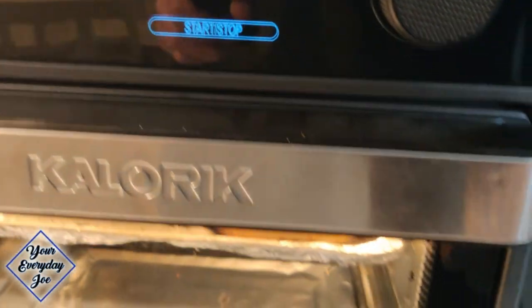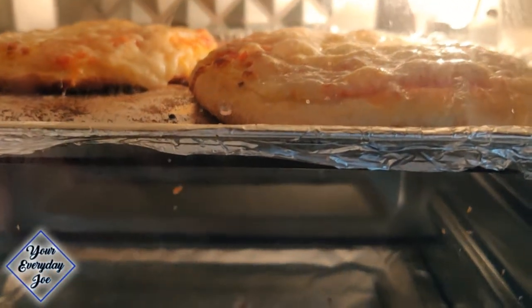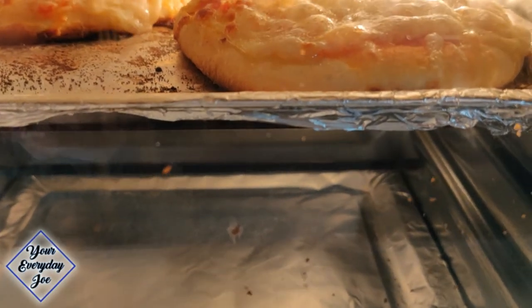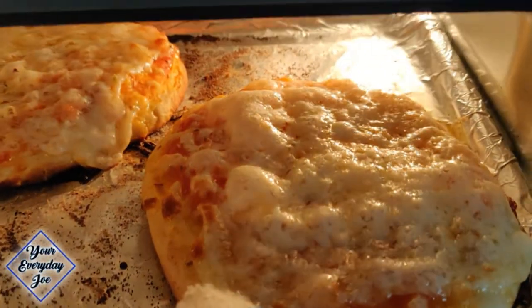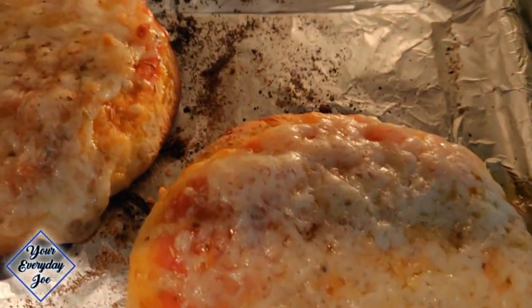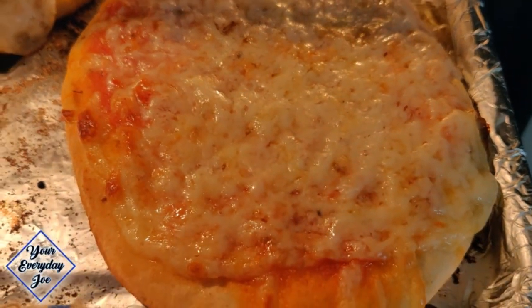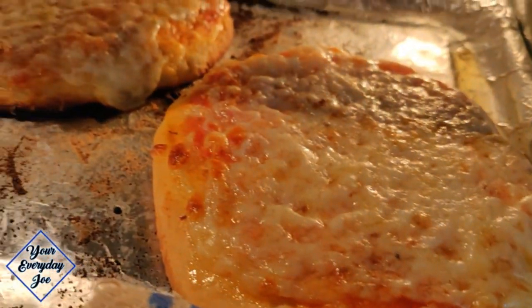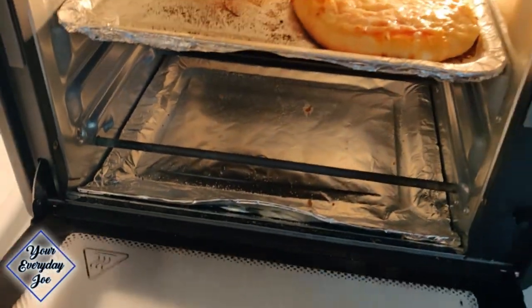The next thing I decided to cook is some pizza. I had some already made pizza dough — about four-inch single-serving pizzas. I added some pizza sauce and mozzarella cheese to the top. I ran it at the highest temperature I could get under the pizza setting, which is 450 degrees. The 500-degree setting is only for the searing option. But 450 was plenty to give us a good result on the pizza, gave it a nice crispy bottom on the dough, and the cheese melted perfectly.